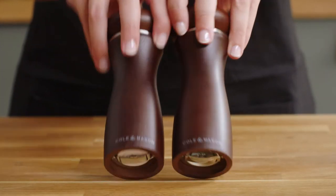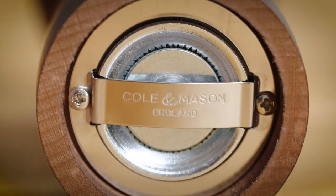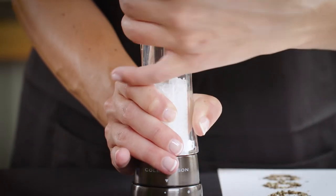This will depend on the type of grinding mechanism in your pepper mill. If your pepper mill has a carbon steel grinding mechanism, you'll not be able to put salt into this mill, as salt will corrode the mechanism over time.